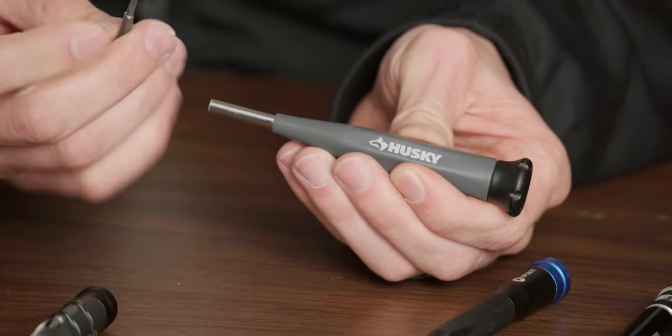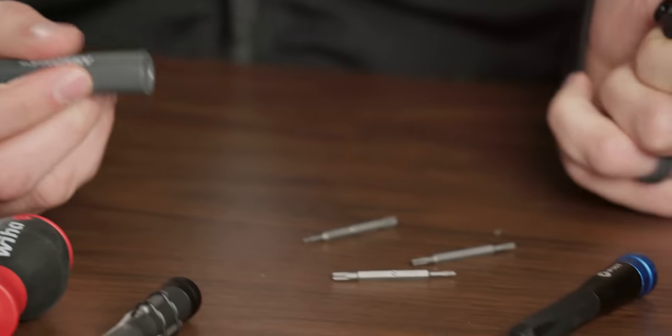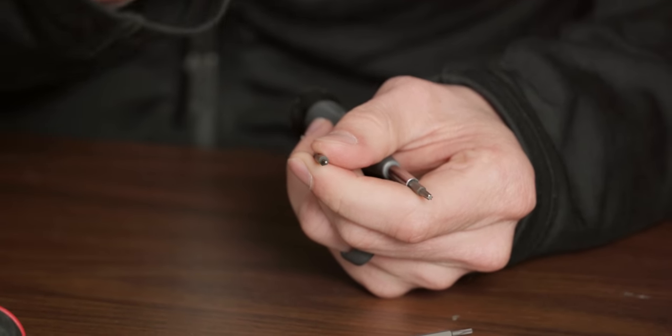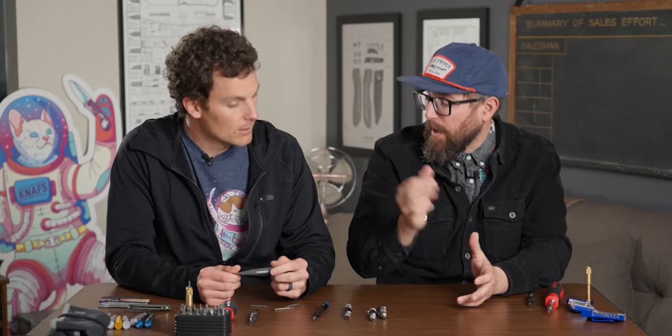You got a T6, you flip it around, you got a T8, and it keeps all of the other bits in the butt of it. I used this for probably like five or six years, and eventually the bits started to either break, strip, or warp.